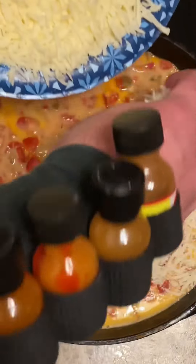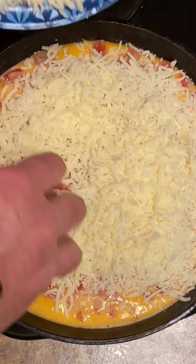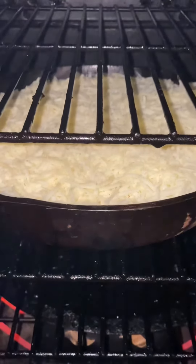This is 16 ounces of fresh grated Mexican mozzarella. I'm going to put this in the smoker now for an hour. I'll come back and put the final topping on. Got it in the smoker on 225 for an hour.